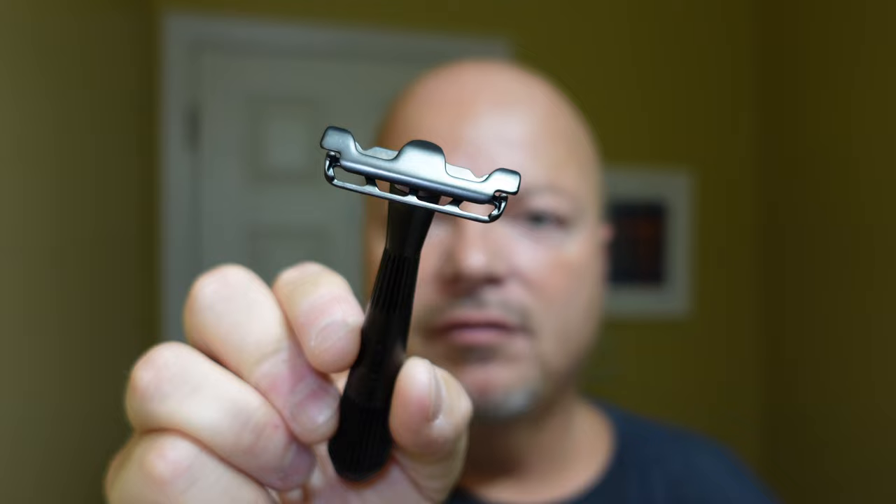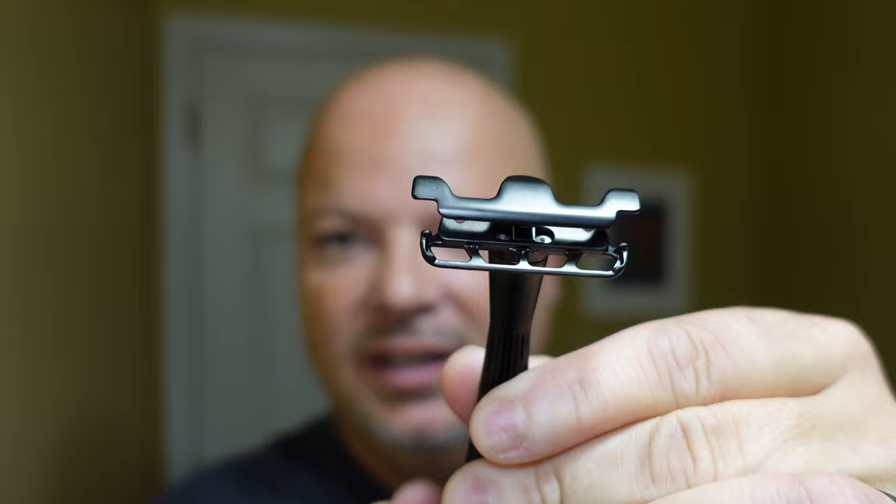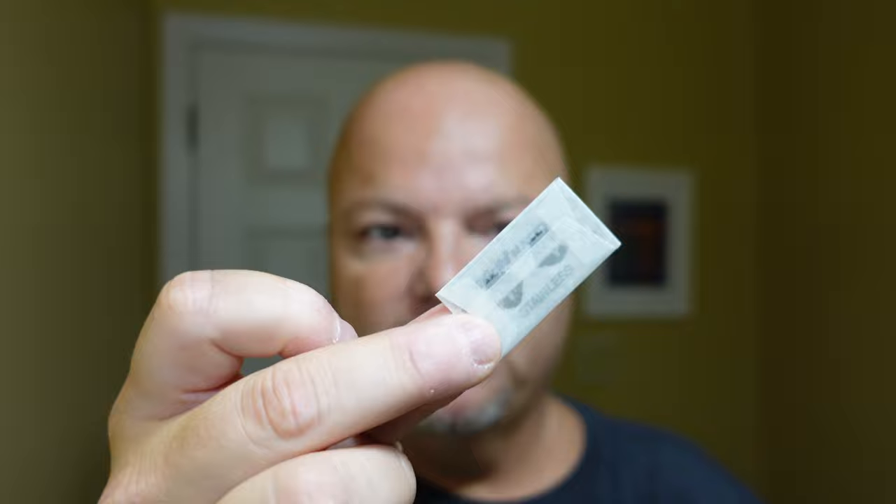We are back, and today we're going to use a product by Leaf — this is the Thorn, also called the Twig. The Thorn is basically a more aggressive or efficient version of the Twig Razor. It's a very cool design because you twist the handle and that top rotates up and around, and it uses half double-edged razor blades. We'll show you the blade we're going to be using today — Gillette Nacet. You can buy the blades pre-cut in half, or you could just get a double-edged razor blade and bend it in half like that. It's cheaper to buy the full blade and just snap them in half.